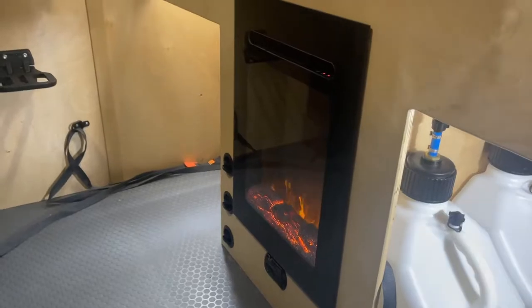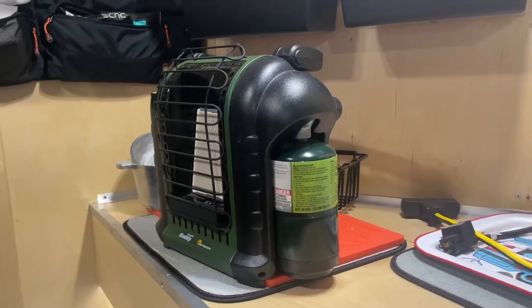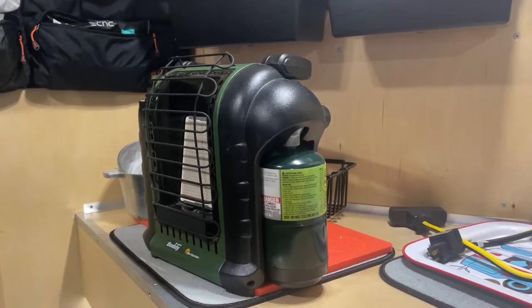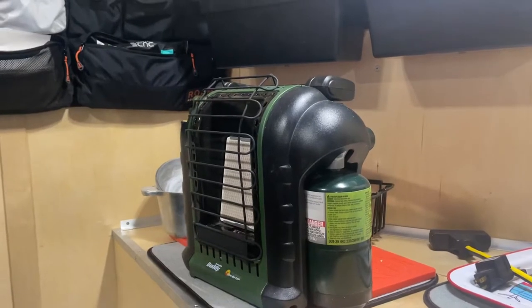Today we're talking about diesel heaters and installing one in our 6x10 off-road trailer conversion camper. We have an electric fireplace in here that runs on 120V — works great. Our old standby propane Mr. Buddy also works great, but it's mainly in here now as a last resort because of the condensation, it burns oxygen, and you have to keep windows vented and manage ventilation.